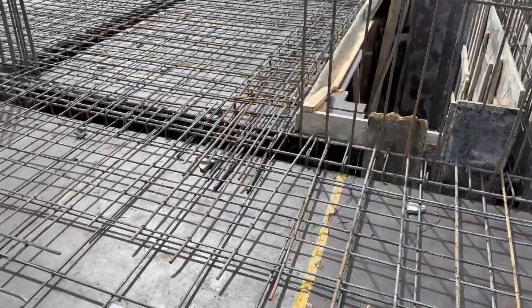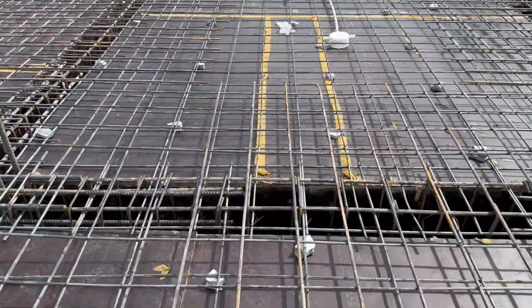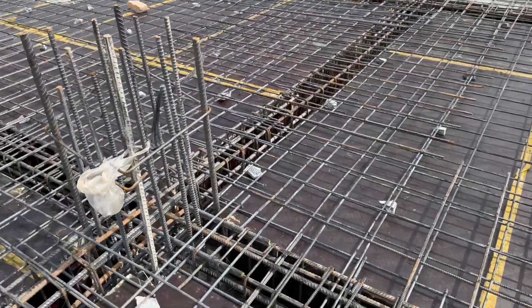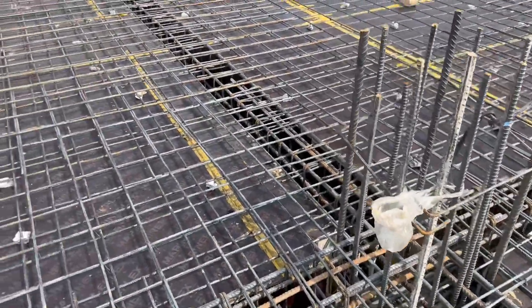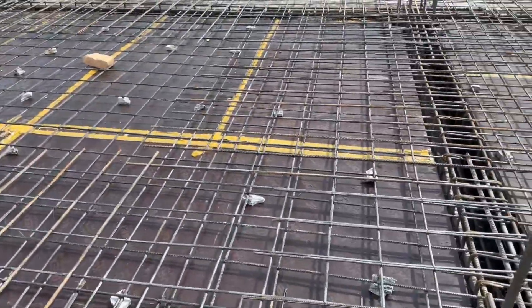This is a short video but very important to know about these things. The spacing of the extra steel rod is 8 by 8 inches. The column size is 21 by 21 inches. This is a 5-story commercial building.